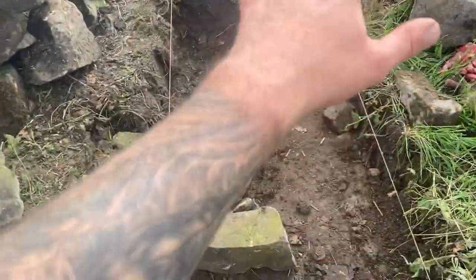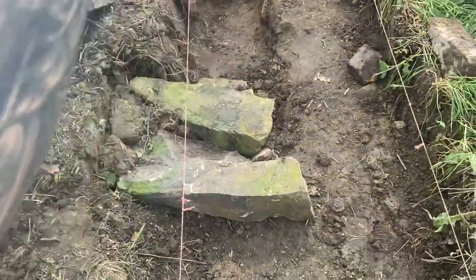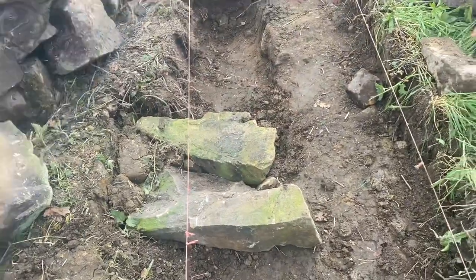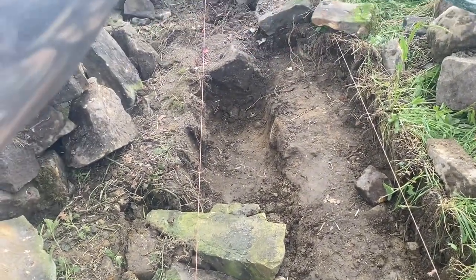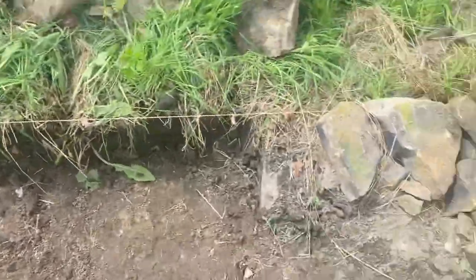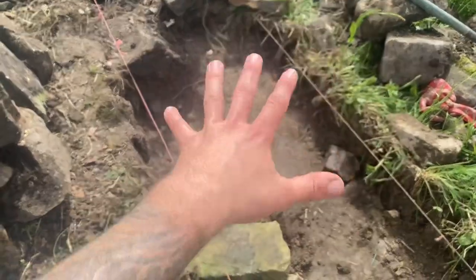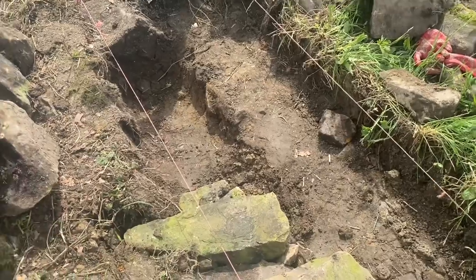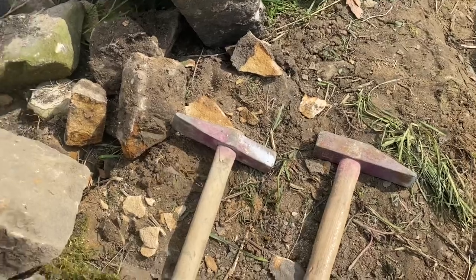This is the use of the line. We've set our width at the bottom, so now we're going to put our footings in — making sure there are some deep ones where it goes down to the clay. As we go up the wall we'll set lines further and further in until we get to the top. You can build walls without lines, but I like to use them 95% of the time because I believe you get a better finish.